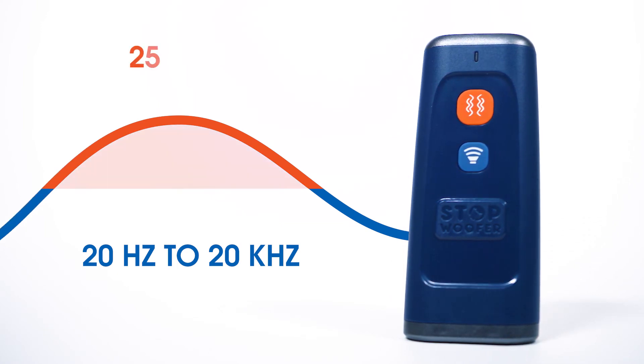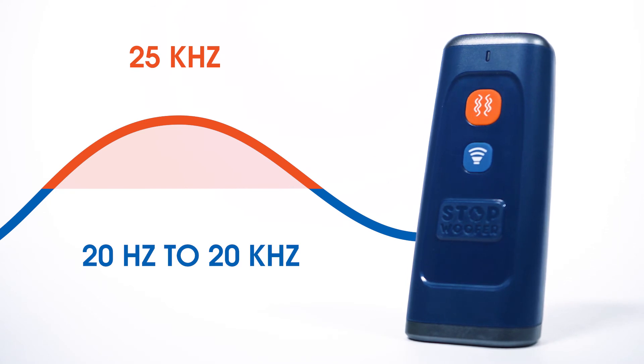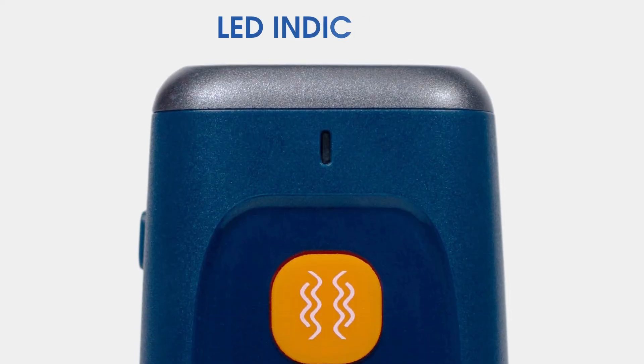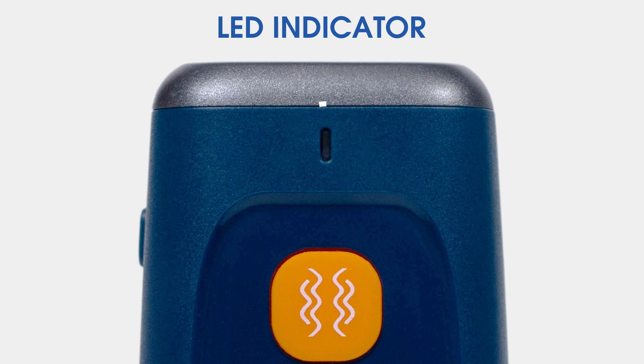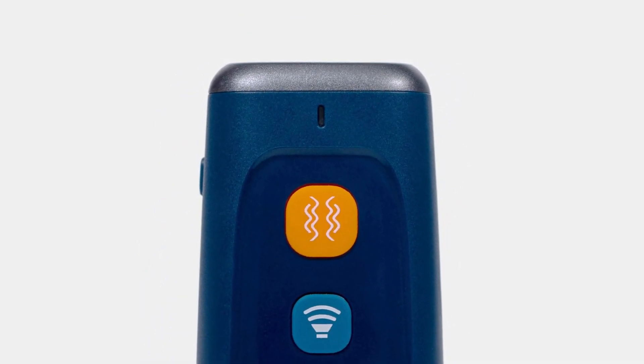265 kHz is ultrasound that humans cannot hear but dogs can. The LED indicator is an electronic lamp located on the body of the device. When the device is working, the LED is green. When you turn on the device and do not press the button, the light will flash green for 30 seconds, then enter standby mode with the light off. If you press the button, the light will show green.